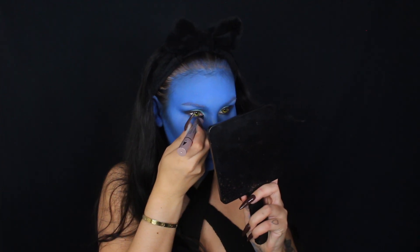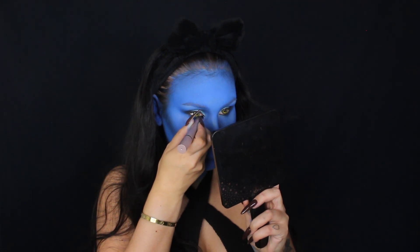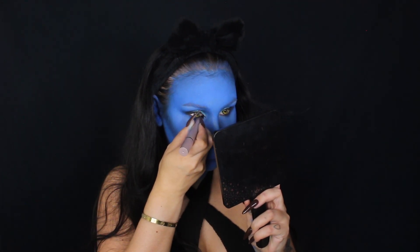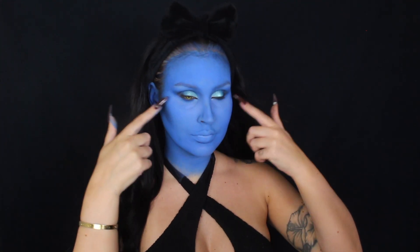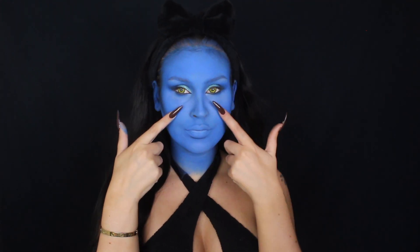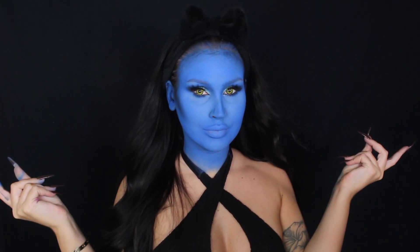Since this is my Mystique look, I'm obviously going to do a little inner corner wing because that's just my signature — I cannot do my makeup without it. My camera was about to die, so while I was swapping the batteries, I just added mascara and lashes off camera.